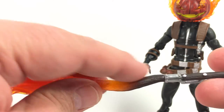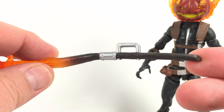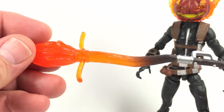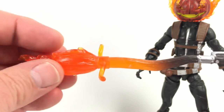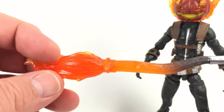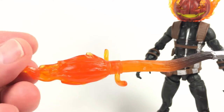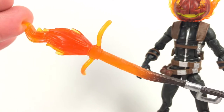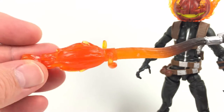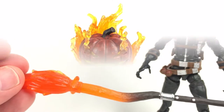The broomstick has a brown painted section with sculpted wood at the handle end and nice silver paint all the way around. It also has two prongs so you can rest the figure's knees, feet, or seat on it for flying poses. It doesn't come with a flight stand — not a huge surprise with Marvel Legends — but if you have one it gives a lot of options. I think this piece came out really nice.